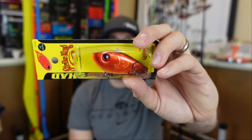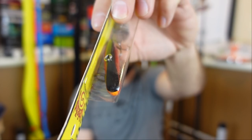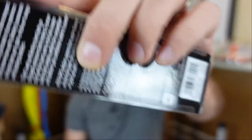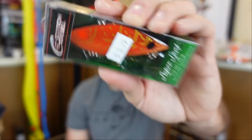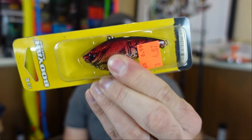Look at that profile — real slender, real flat when you look at it from the nose on. The nose has just a little bit of a flat top, and that's what allows that nice tight wobble. It doesn't have a big bill doing a big crazy searching action. Tight wobble with a nice rattle. They make these in all different types: silent ones, loud rattles with BBs like the Spot — more of a higher-pitched tinny sound — or the Booyah One Knocker, a much more silent, natural sound.